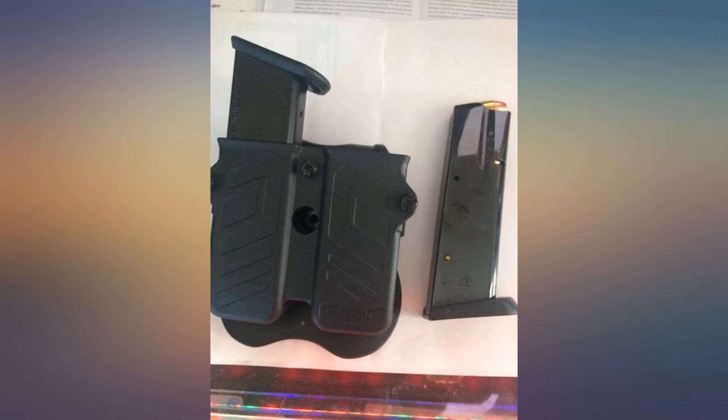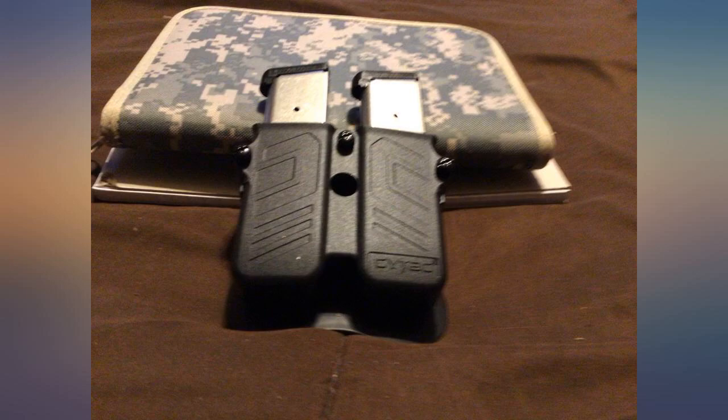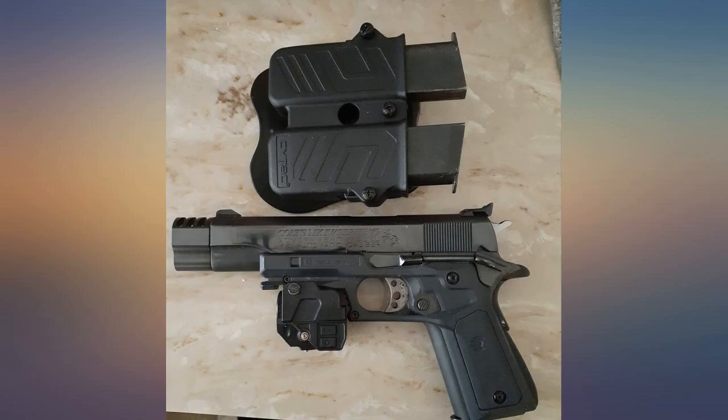This holster is described to work with .45 double stack magazines. I took a chance that it would fit my 15-round double stack 10mm clips for the Springfield XDM. It does indeed fit my magazines great.